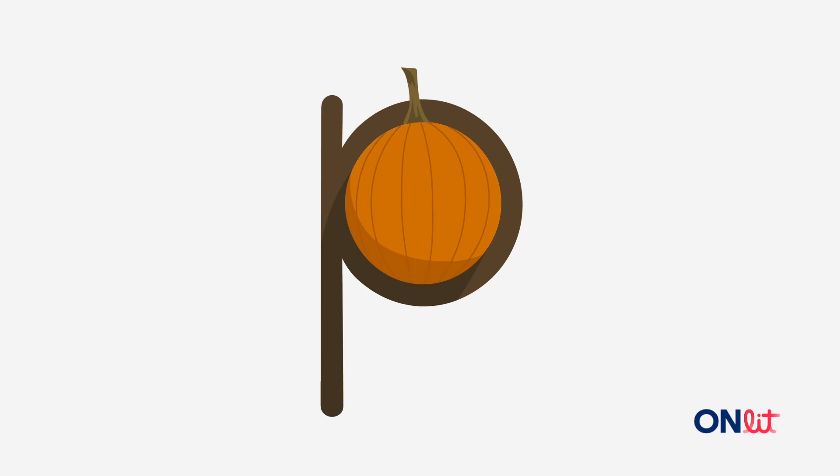Here's a pumpkin. Say pumpkin with me. Get ready. The first sound in pumpkin is p. What's the first sound in pumpkin? Get ready. Yes! Pumpkin starts with p.